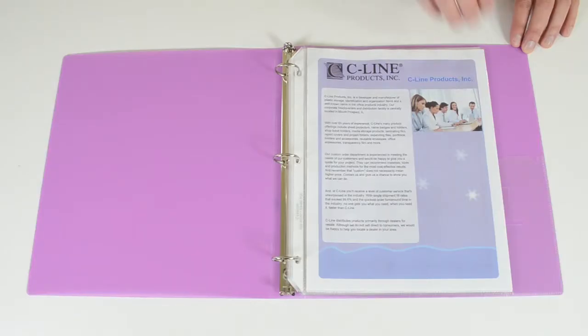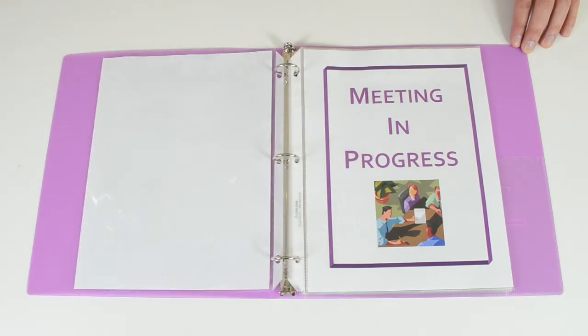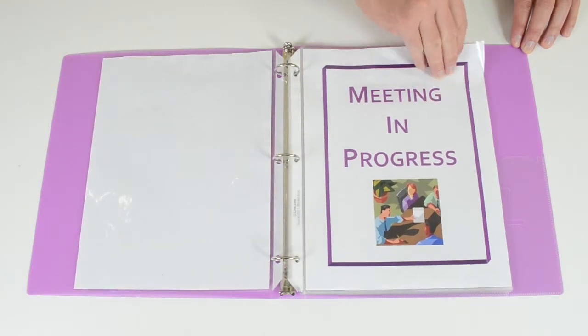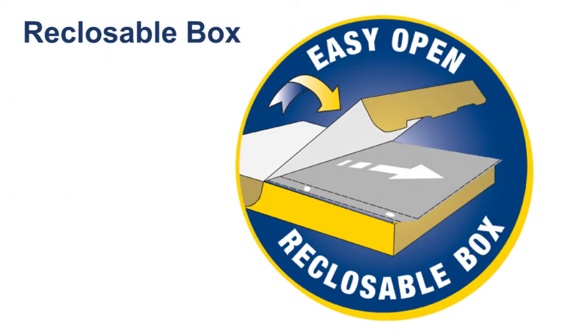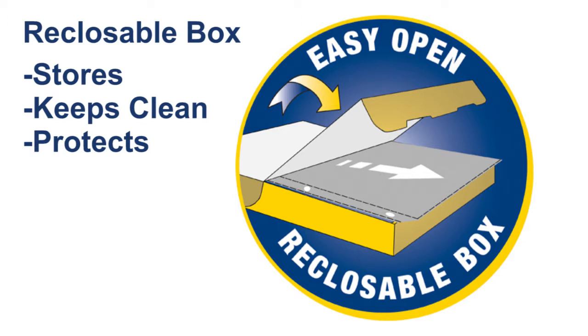The clear finish on these sheet protectors offers a sharp, transparent view of the contents and makes them ideal for showcasing presentations and documents. They are packaged in an easy open reclosable box, which is handy for storage and keeps them clean and protected.